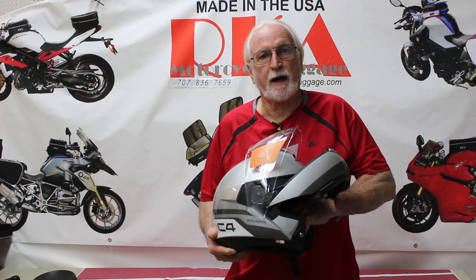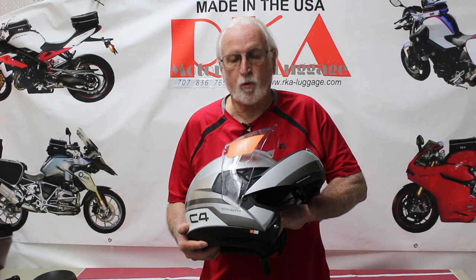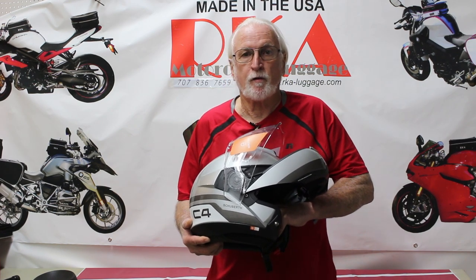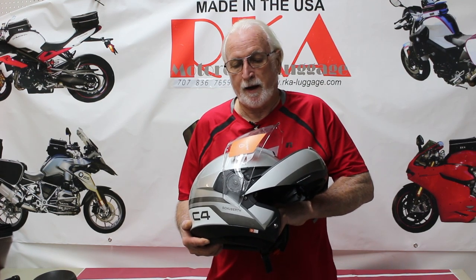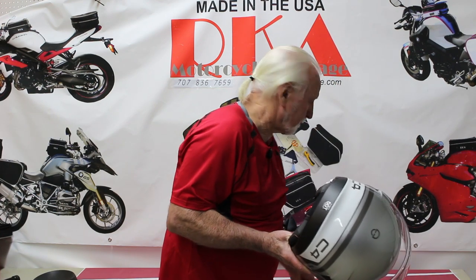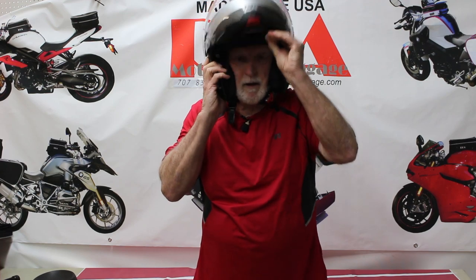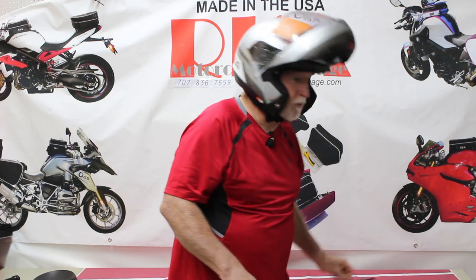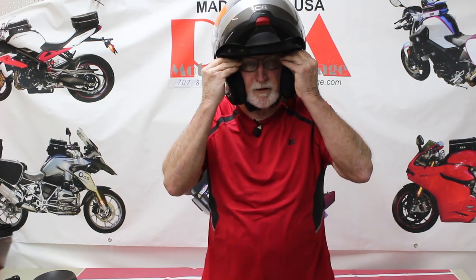Hi everybody, this is Richard from RKA. This is the new Schuberth C4 — what a beautiful helmet. We personally own four C3 Pros and two S2s, and this is a pretty nice helmet. I'm going to try it on, and I'm going to tell you it's the most comfortable helmet I have tried on, and I've tried on a lot of helmets in the last 50 years.